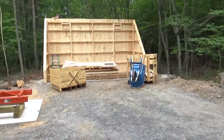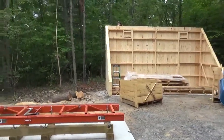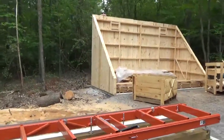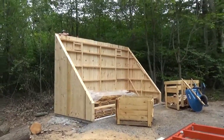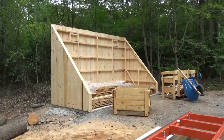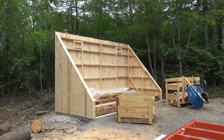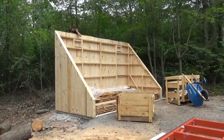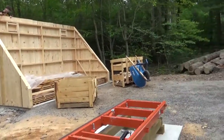I started building the solar kiln yesterday and this is how far we've gotten. This is built from all the lumber that I was drying in my greenhouse, and it seemed to have worked pretty well — that lumber is only down to 12% moisture from around 40%. That was about five weeks of drying and it ended up pretty decent.